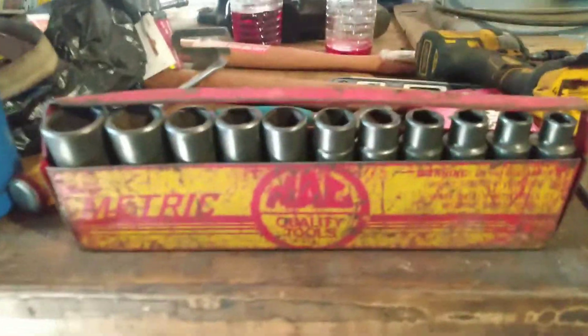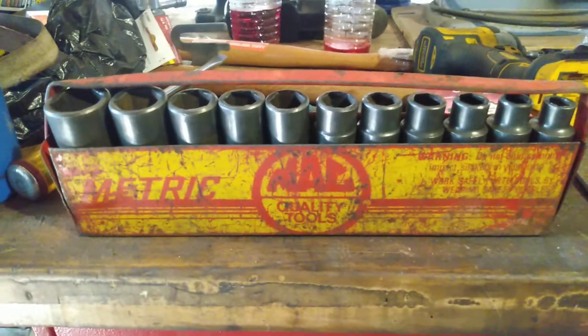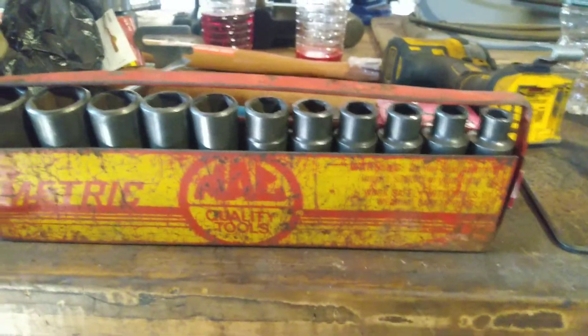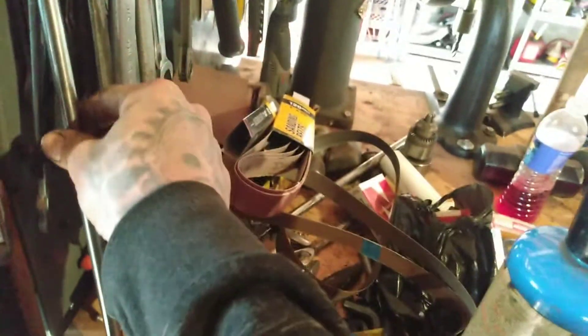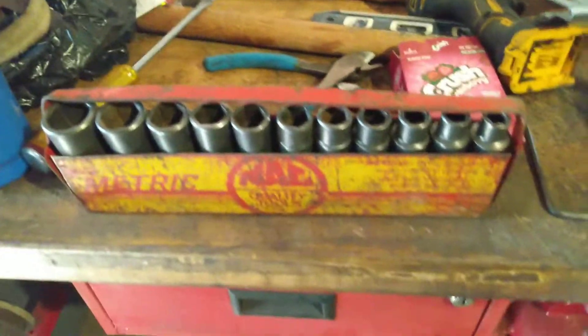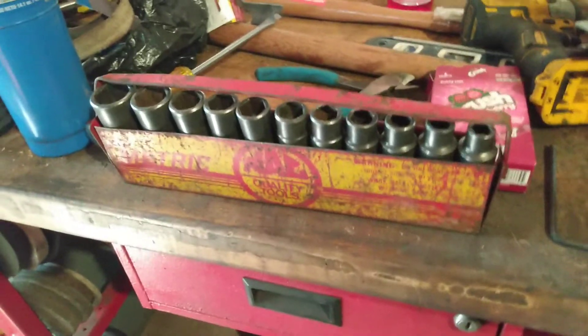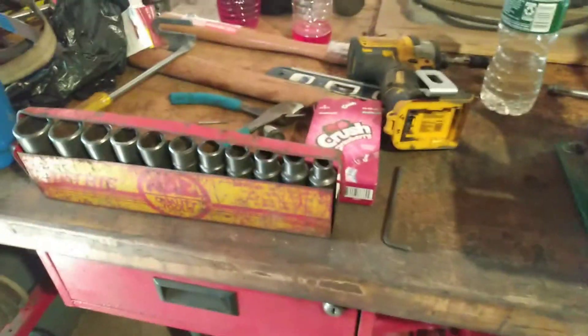Got a couple different bench grinders up there. I'm still buying tools, obviously. I picked up a Mac set — this is a metric deep impact full set, 10mm through 18mm, and also 21mm and 24mm. And I got that, and this Snap-on 18-inch extension, as well as a Starrett 6-inch ruler, and a 2-jaw Snap-on puller — a 6-ton puller. Fifty bucks total for everything. That was a pretty good deal.